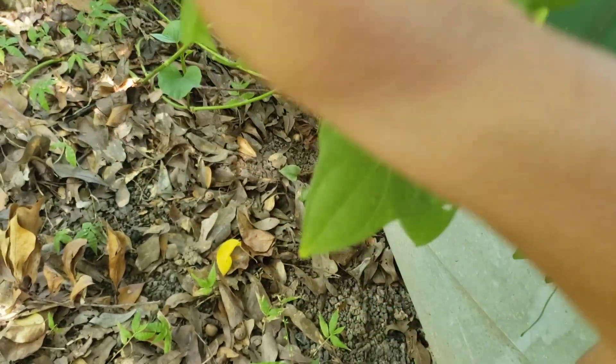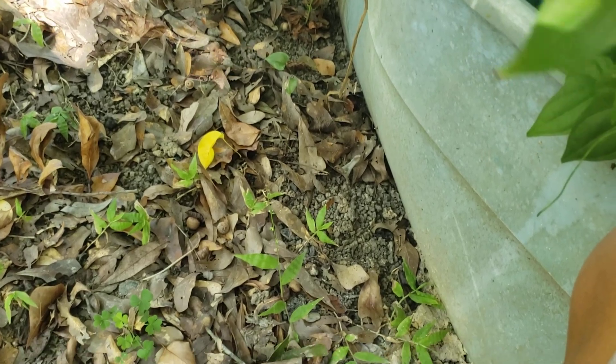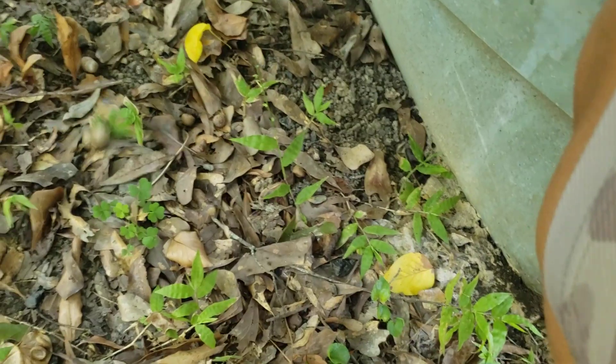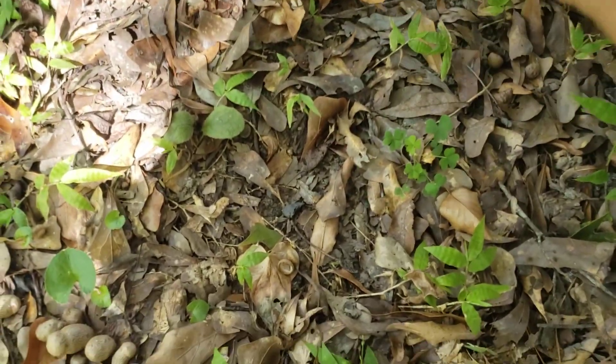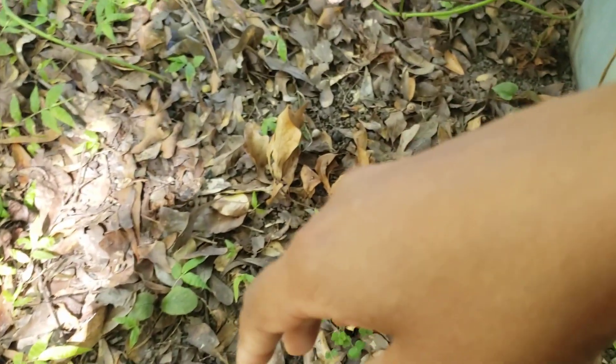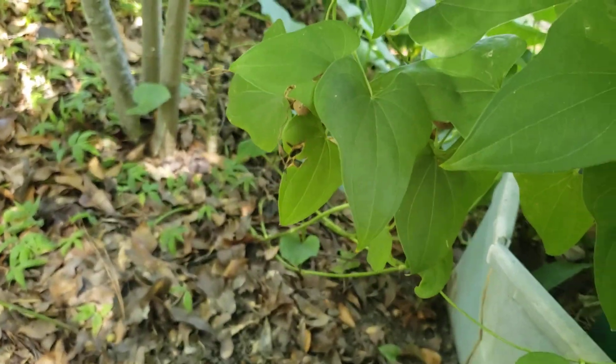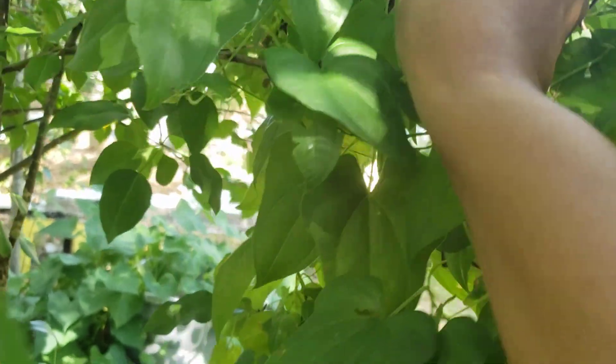These are true yams, people. Not sweet potatoes. I don't care what Bruce's tells you — Bruce is lying to you. Bruce just happened to patent the word yam. We call them candy yam, but they were really made out of sweet potatoes because yams are not native to North America. They're native to Africa and other tropical regions.